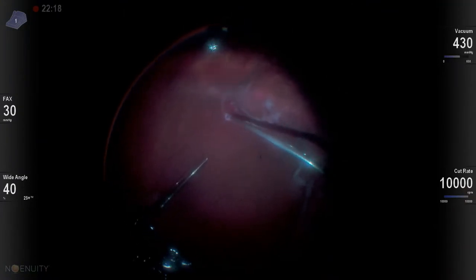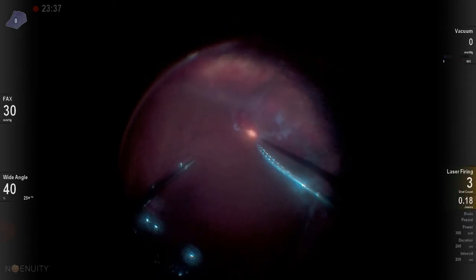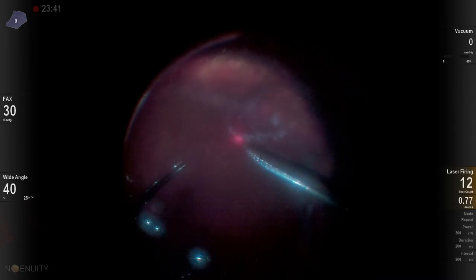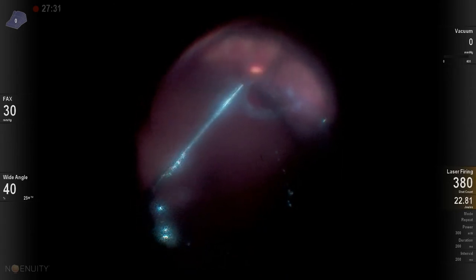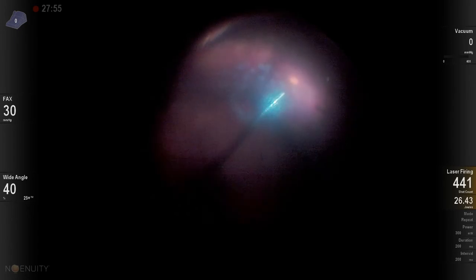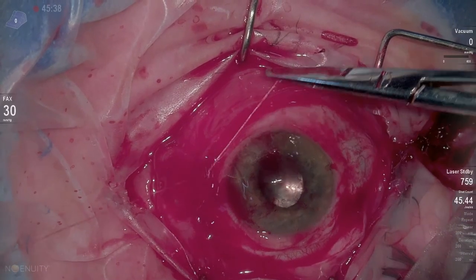I go back and re-drain more fluid through the break, this time with a soft tip, getting it flat so I can laser around the tear and on the buckle anteriorly. I do 360 degrees of laser in this case for fear of small breaks that might be missed. Then I close with 6-0 plain sutures anchoring the conjunctiva to the sclera. Thanks for watching.